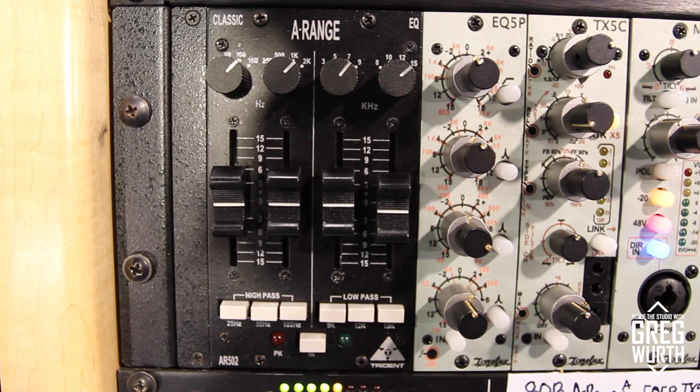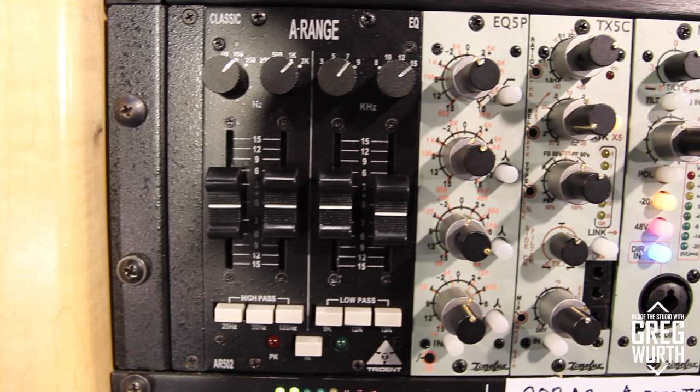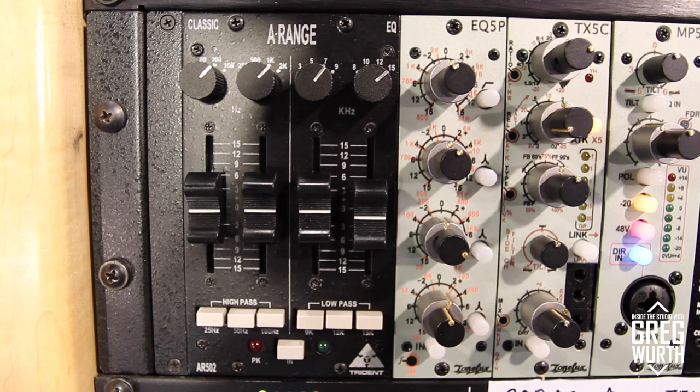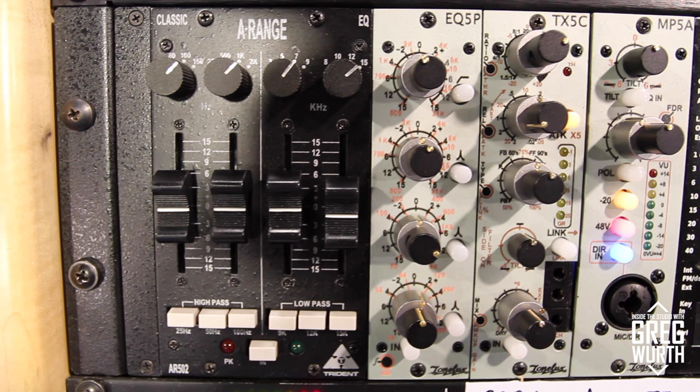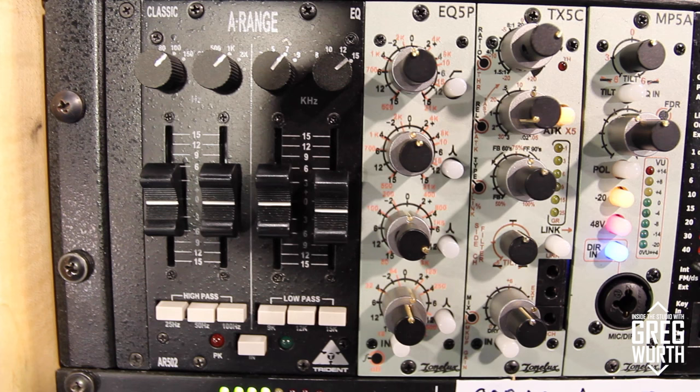The other product is a 500 Series version of the legendary Trident A-Range EQ — famous from the 70s for its sound on countless hit records, but historically very expensive. PMI has managed to create a 500 Series mono channel module using the same solder transformers, operating on the 500 Series rail voltage. The final color will be aubergine, target price is $999, and it should be available for shipping by end of June.